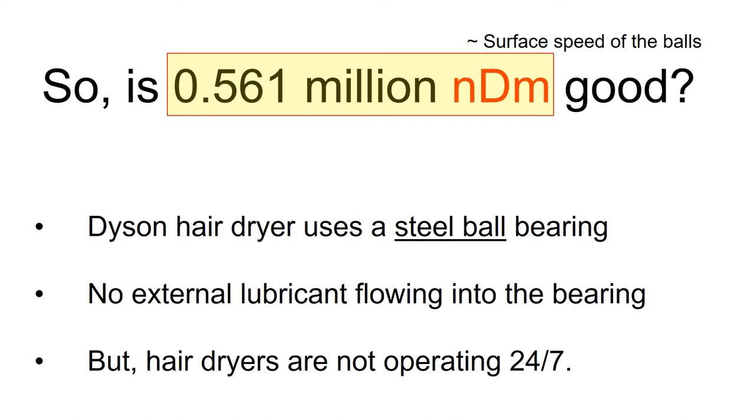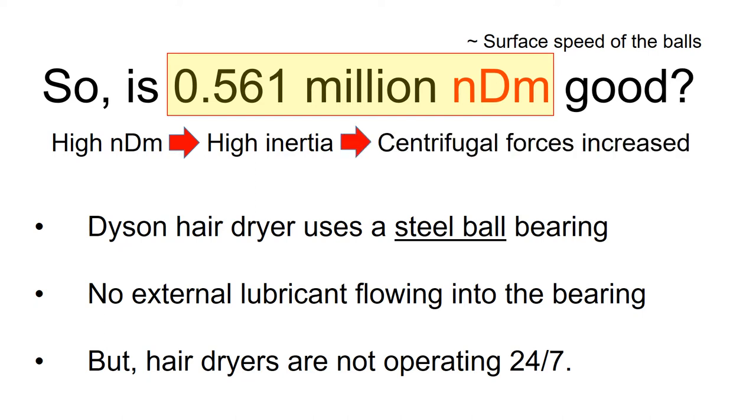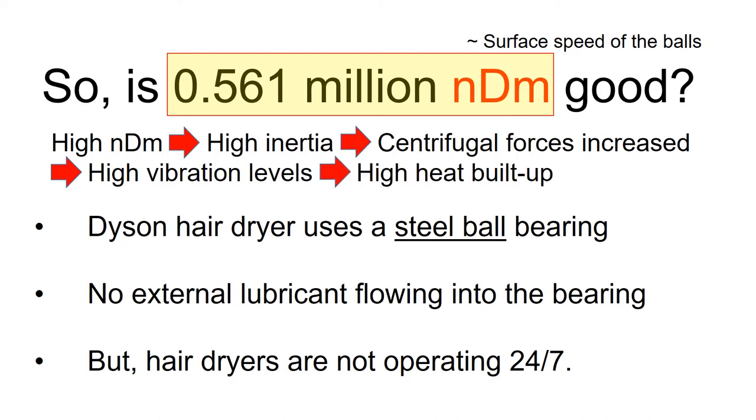NDM indicates the surface speed of the ball, so high NDM means high inertia from the balls. The high inertia leads to increased centrifugal forces, which induce high vibration and high heat buildup in the bearing, which tends to reduce bearing life. So it is important to limit the maximum NDM, and the maximum NDM depends on its design and application.